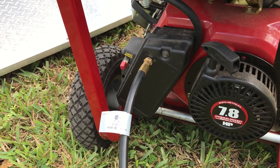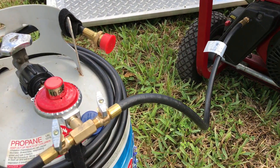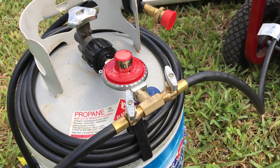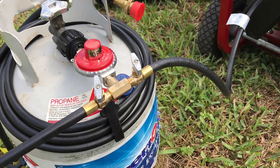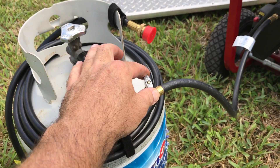The adapter I purchased at Academy Sports is basically a hose line with a pressure regulator and two needle valves. One needle valve is redundant — I don't need it, so I keep that off. The other one I'll use to throttle the fuel to the generator.